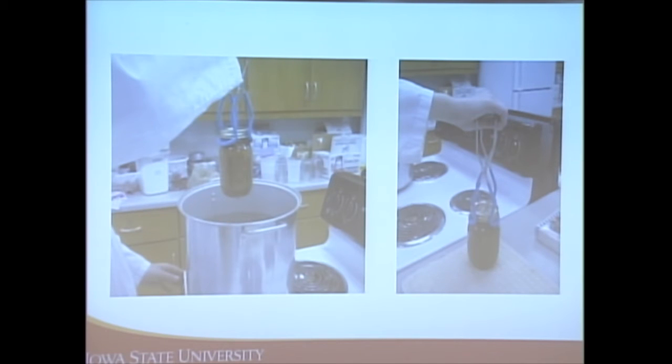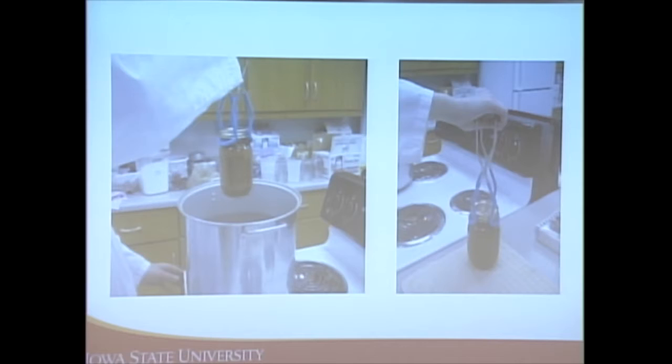With the boiling water bath canner, after the allotted time is up, remove it from the heat and wait 10 minutes before taking the jars out. When removing the jars, keep them straight up and down — notice how they are not tilting them at all. When you take jars out there's going to be water on them.